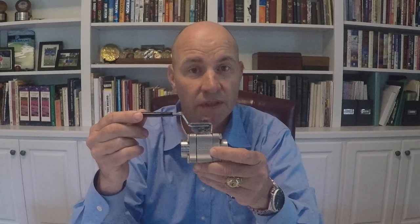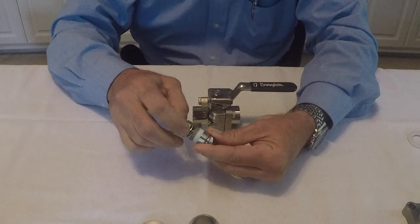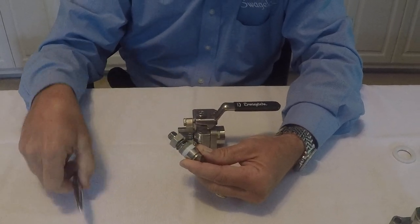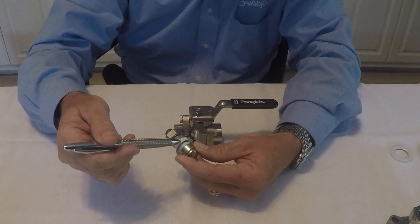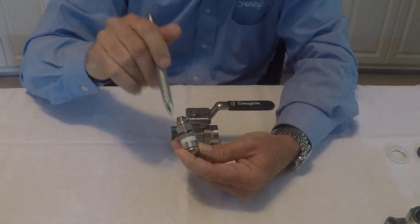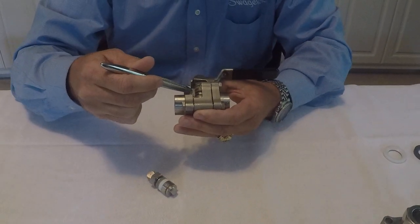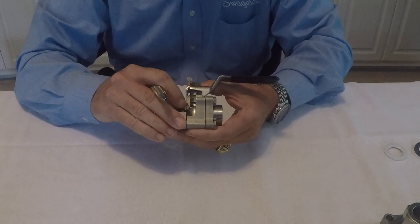This valve was designed with features to prevent those three problems from occurring. First, let's start with the stem. This stem design includes stem springs, shown here, that exert a live load on the two-piece split chevron packing. This chevron design enables lateral movement so that with this live load exerted by the stem springs, it will maintain a seal against the stem and the bonnet of the valve with temperature fluctuations associated with your system media, so that stem leakage really doesn't become a concern at all.